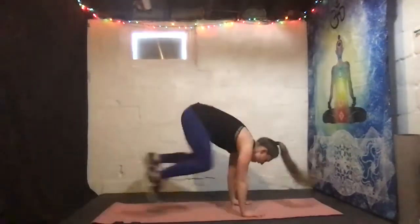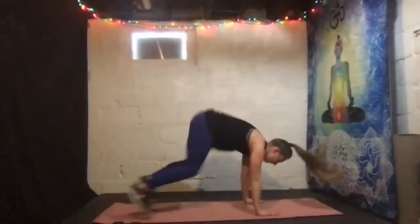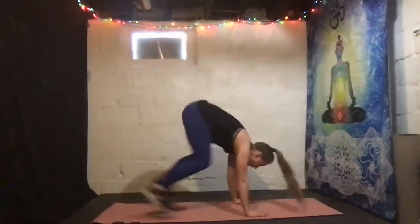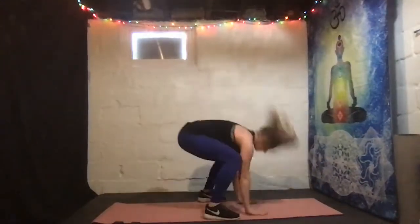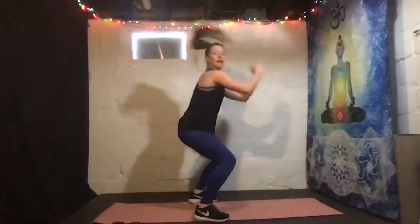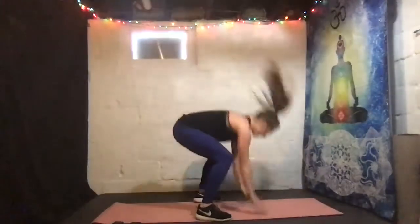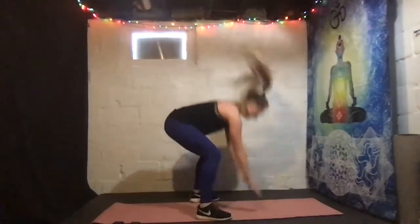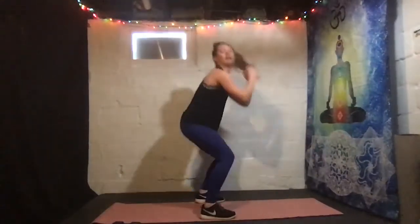We have squat to plank — we're planking. Here we go, let's do it. Almost there — five. Get those booties down. Abs still engaged here. Three, two, one, rest. Here we go, we got it. And break — good. Nice style, everybody.